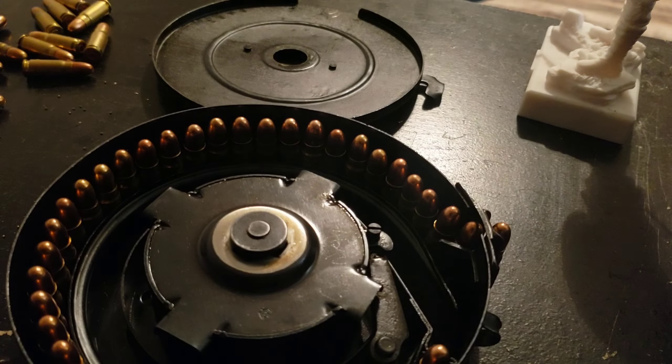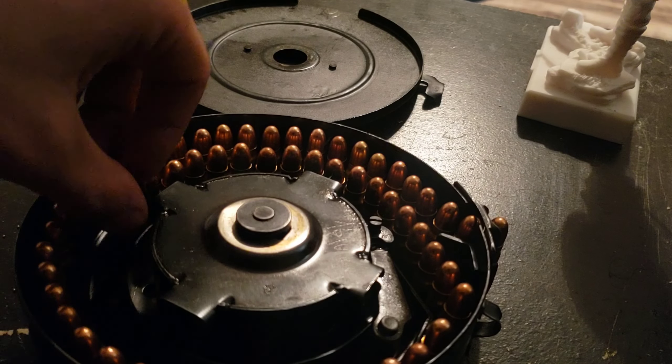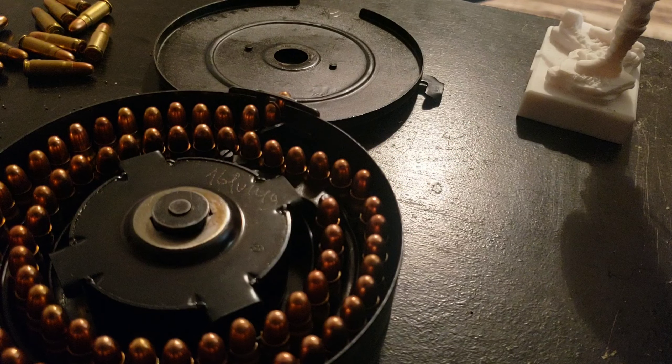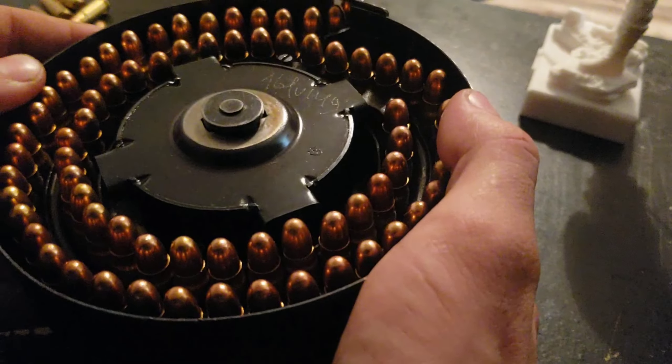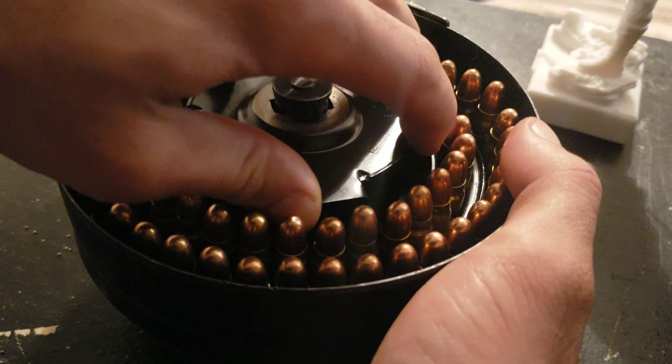And this is where the easy part comes in. First off, you want to just wind it. It clicks every quarter turn and locks in place. If you want to just load a few bullets at a time and let it lock, you can do that too. And right there, fully wound.